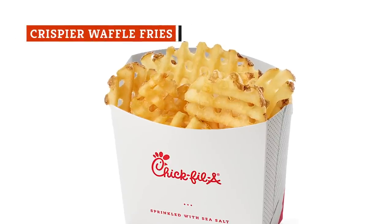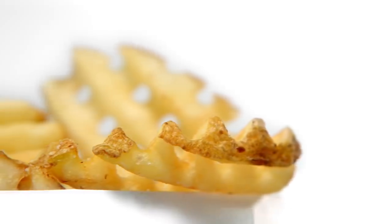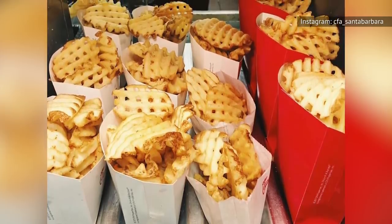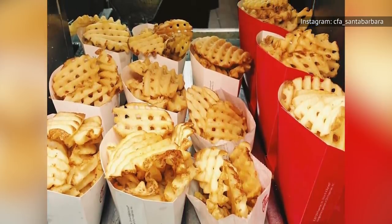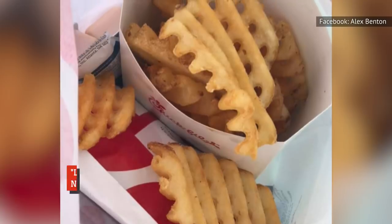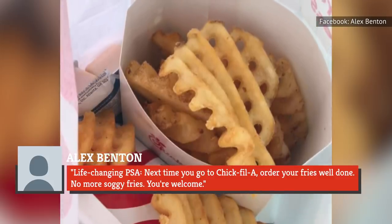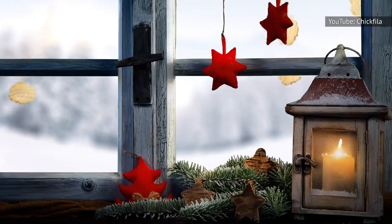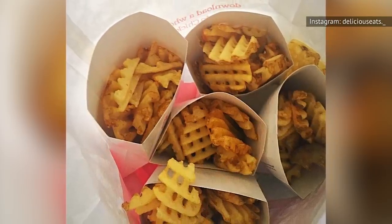Standard Chick-fil-A waffle fries are good, but what if you could make them even crispier? All you have to do is ask for your fries to be well done, and you'll be served perfectly crispy waffle fries. Chick-fil-A customer Alex Benton posted on Facebook: "Life-changing PSA. Next time you go to Chick-fil-A, order your fries well done. No more soggy fries. You're welcome." Using the phrase "life-changing" might sound a bit overboard, but the image of those perfectly crispy fries should be enough to make anyone's mouth water.